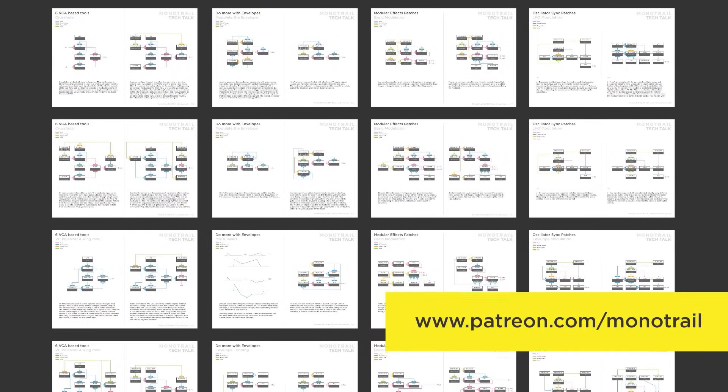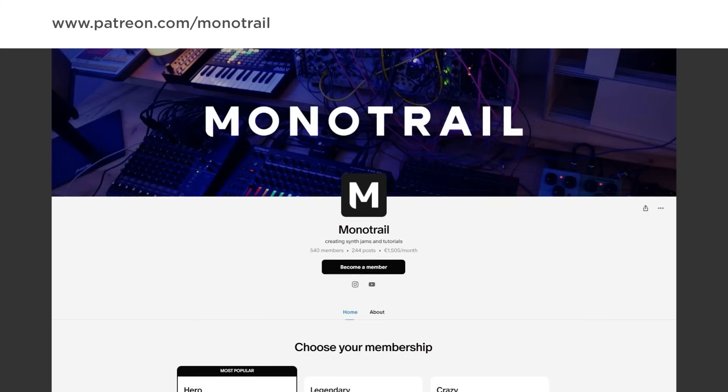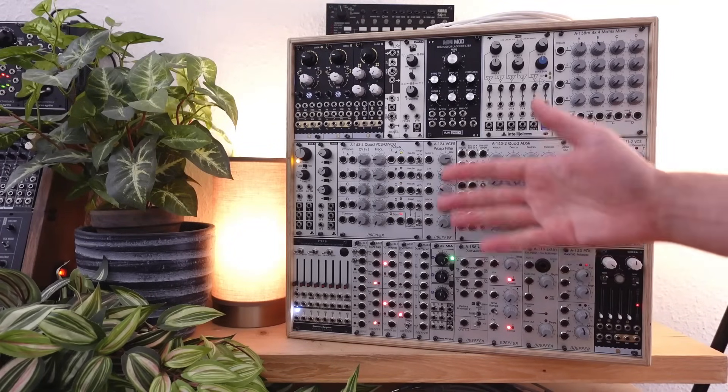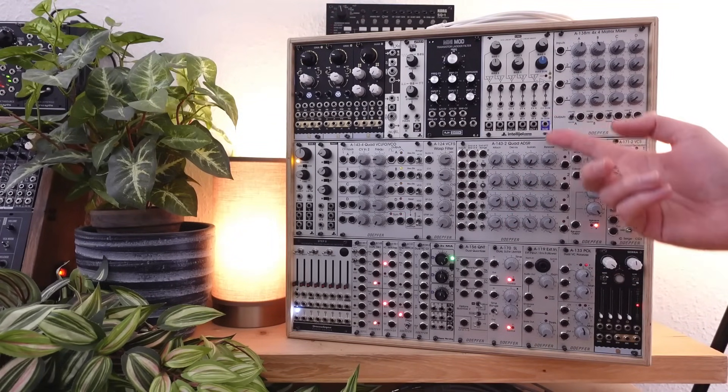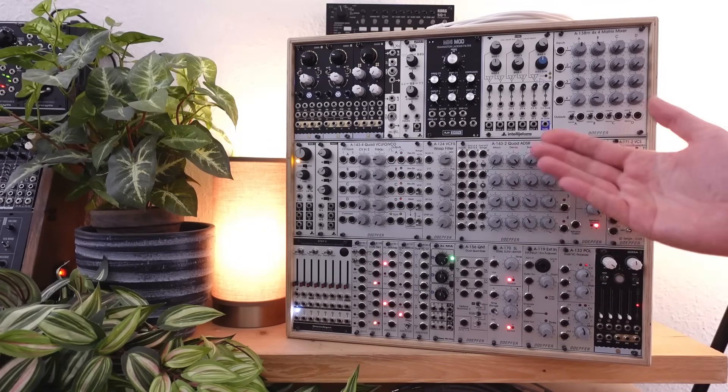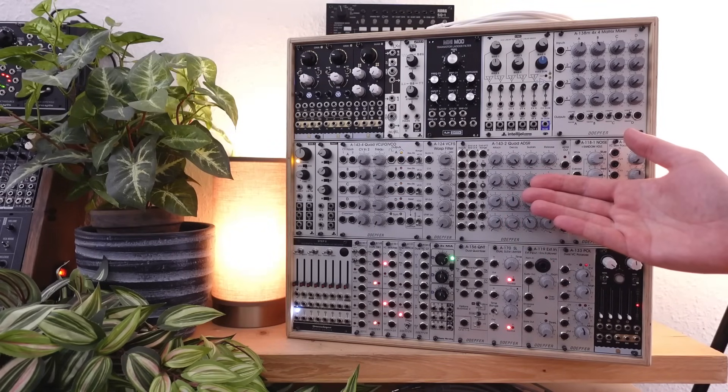If you like to support my videos or want to get access to PDF sheets with hundreds of patch ideas I used in my videos, have a look at my Patreon. You can also support my channel through affiliate links in the video description. In this video I wanted to share some thoughts, but also make a start with a few patches I'm having fun with. I really enjoy exploring that first interest in modular I had — using a bunch of simple tools and modulation to see how I can push those basic ingredients to do interesting things.